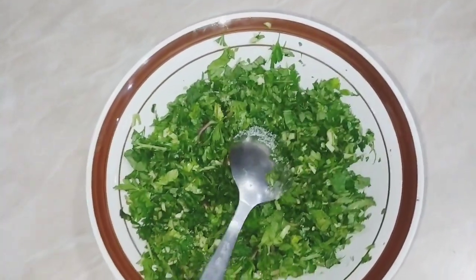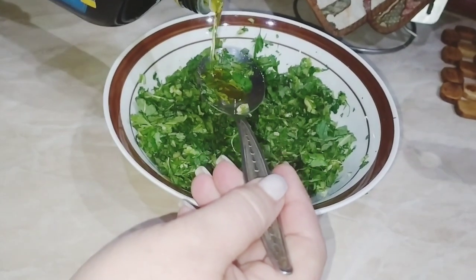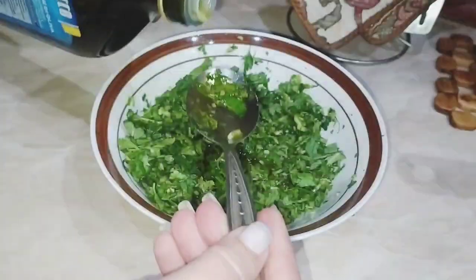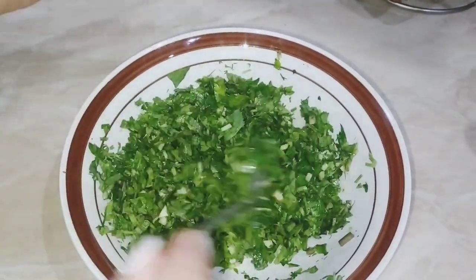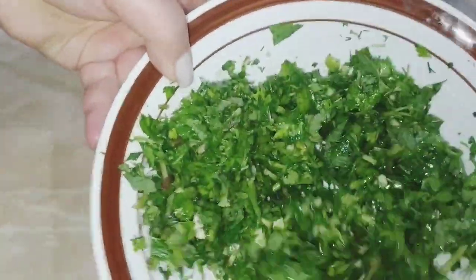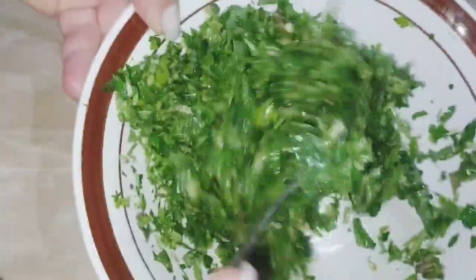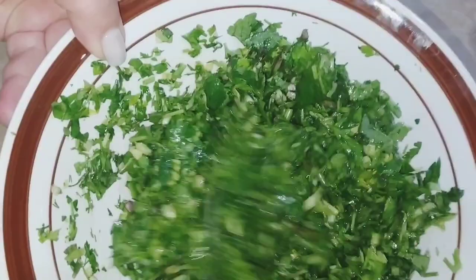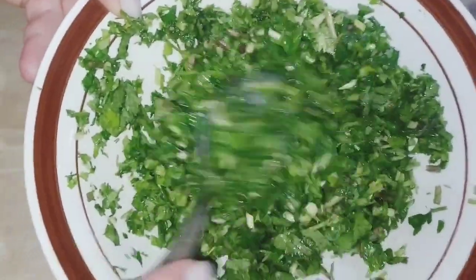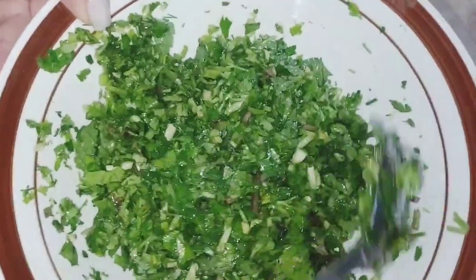Ձիթապտղի բարձրորակ յուղ պետք է ավելացնեմ, այսպես ավելացնում եմ, մոտ երեք ճաշի գդալ չափ ձիթապտղի յուղ ու ևս մի քիչ ավելի։ Սովորաբար այնքան են անում, որ յուղը ծածկում է կանաչին ու կանաչիները լողում են, իսկ ինձ մոտ կանաչիները ուղղակի պատվեցին ձիթապտղի յուղով, բարեկամներ, շատ անուշ է բուրում, կանաչի ու սոուս, ավելացնենք մեր դթմիկի ու ծուկինիների վրա։